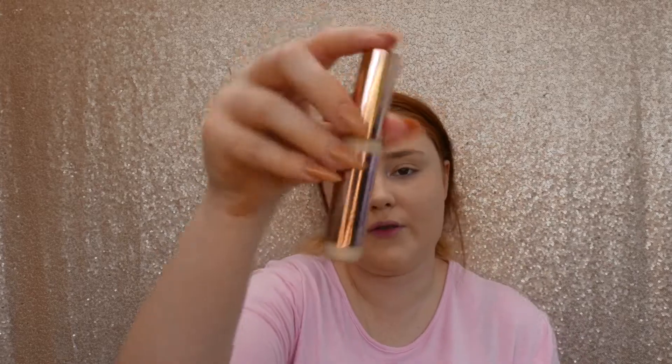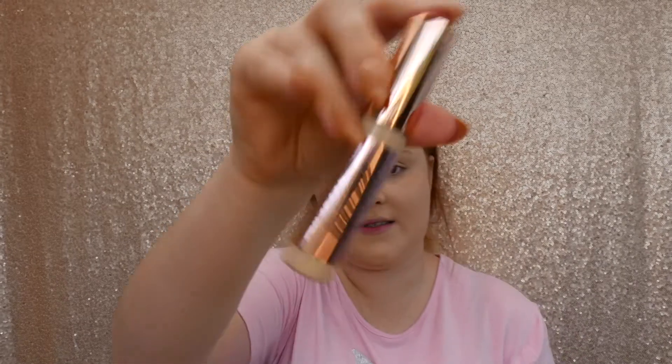For concealer I'm going in with the Revolution supersize conceal and define — I can't get the lid open, oh my god. I'm going in with the conceal and define in shade C1.